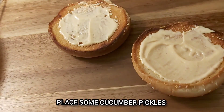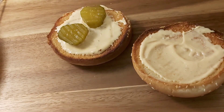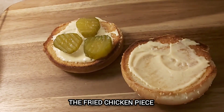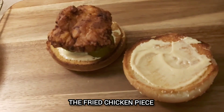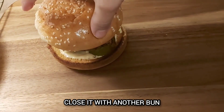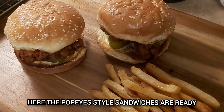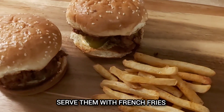There will be cucumber pickles — this pickle is very much a part of this dish. It's fried chicken in a fried chicken sandwich. This is a great chicken sandwich — let's cook it with full flavor.